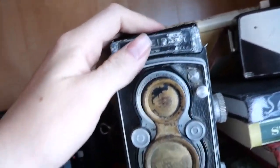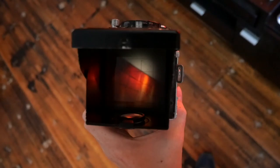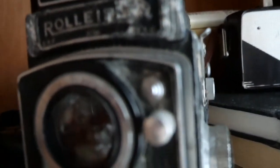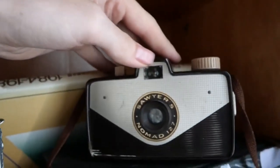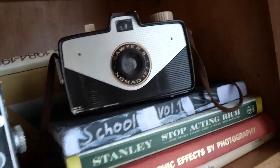Then we have my Rolleiflex, which I'm in the process of restoring and refurbishing. It functions — the top goes up and everything. It's a waist-level viewfinder, and it works as it should. I've shot with it before. It takes 120 film, modified 120, but it does shoot it. This is a pinhole camera — essentially no settings. You just turn the dial, click that, and roll your film. Then we just have some books here.